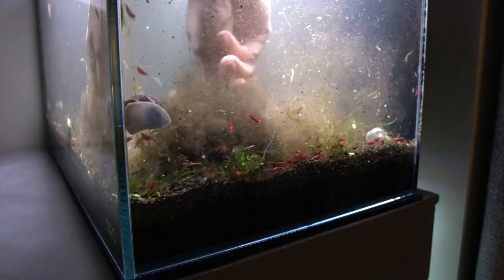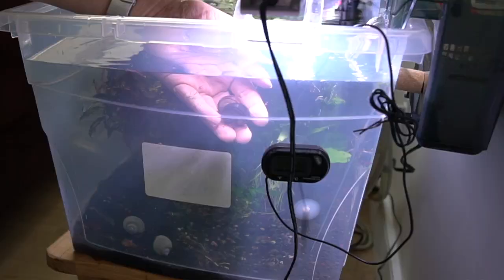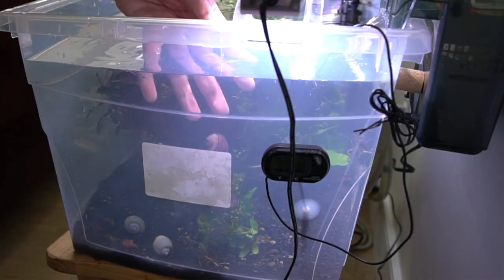Hey, welcome back. I've been putting this off for many months now but I can't wait any longer. I need to replace my aquasoil and rescape my three-year-old tank. So today I'm going to completely tear down my aquarium, create a cheap and comfortable holding tank for all my animals and plants, and do it all in about 45 minutes. So come join me for this very messy ride.